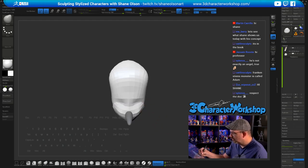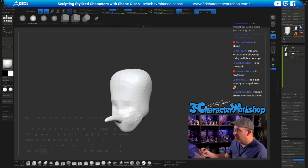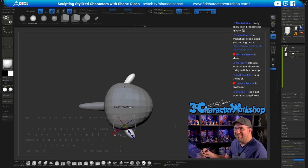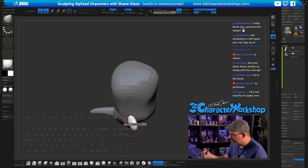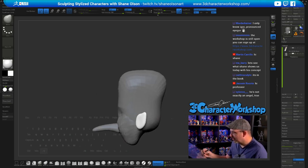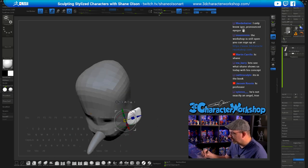His cheeks are really huge — he's looking like a pumpkin. I want to give him kind of pointy, almost elfish ears. The workshop is still open — I haven't closed it since I opened it for the ZBrush Summit. We're about to end the Halloween challenge for my students. The challenge is to do a collectible, like a Hallmark figurine — something you could print out and set on your desk.